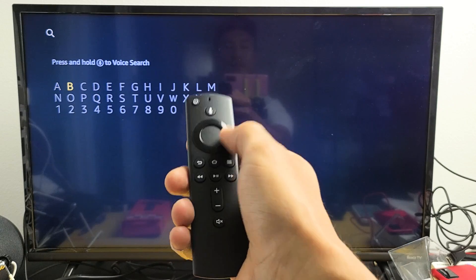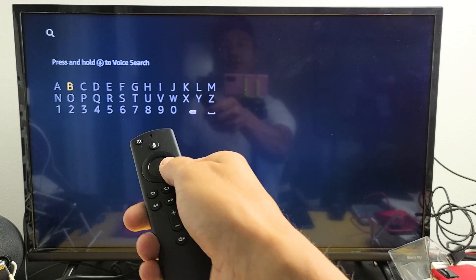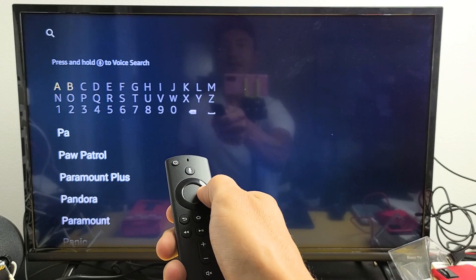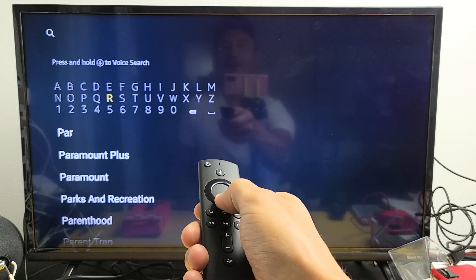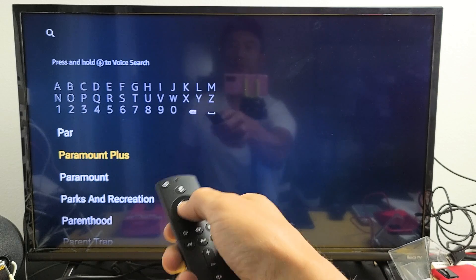We're going to go ahead and type in Paramount, or if you have a voice remote, you can press and hold and say search for Paramount. I'll type P-A-R and there we go — you have Paramount Plus or Paramount. We'll just go with Paramount Plus here. Click on OK.